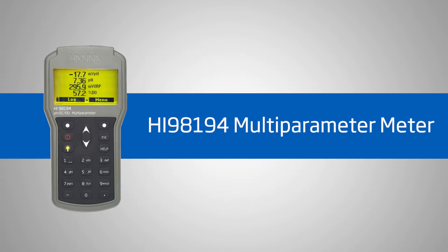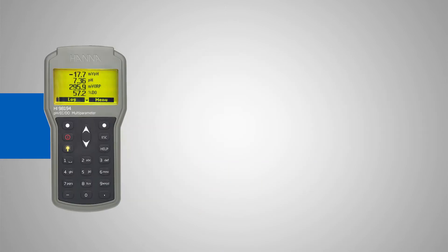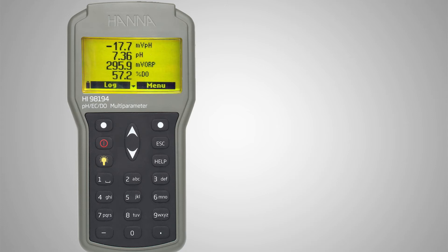Hi everyone, I'm Tiffany with Hanna Instruments and today we are going over our HI98194 Multi-Parameter Meter for environmental and water treatment professionals. This meter features a clear display with dedicated buttons for measurement, calibration, and unit selection. Powerful logging features and an easy calibration process make this meter a great tool for your water quality program. Hanna Instruments provides you with affordable and accurate equipment to help you achieve professional results.